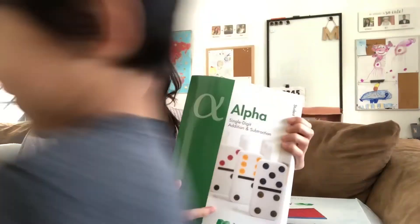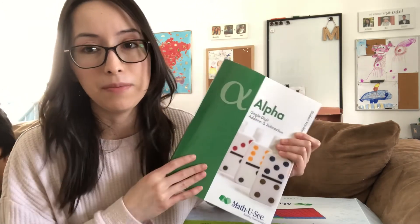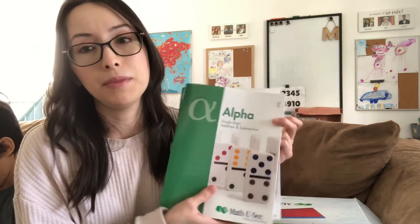One last thing — for homeschooling parents with multiple children, you don't want to have to buy everything for each child. They have the option where you can just buy an extra student workbook. That's what I did. For my daughter I bought the whole thing again except the manipulatives box, but for my son all I had to do was buy the student workbook, and it came with the test workbook as well.